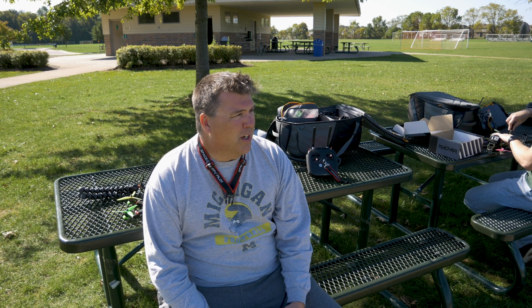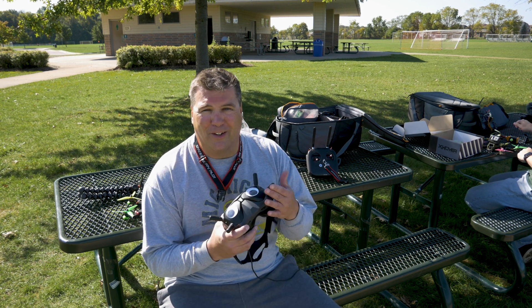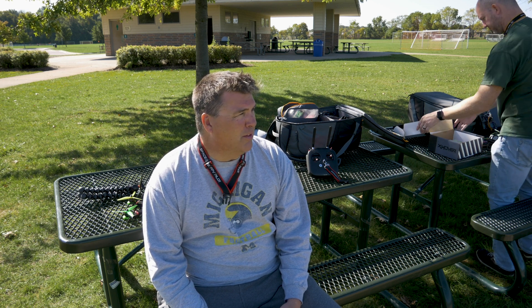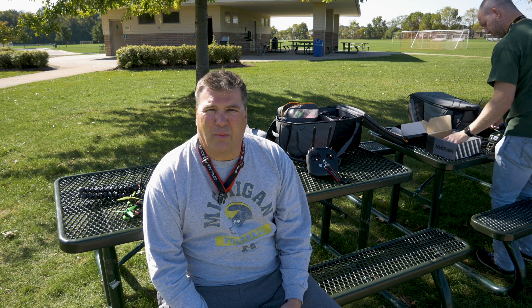So bottom line is they both perform really, really well - standard or the Axie 2s. The Axie 2s probably will give you a lot more range. The penetration will probably be interesting to look at. I think it's worth it to have a little more confidence on range, but the bottom line is they both work really, really well.